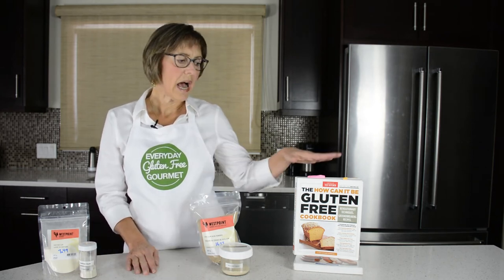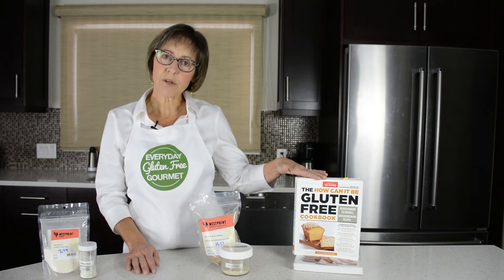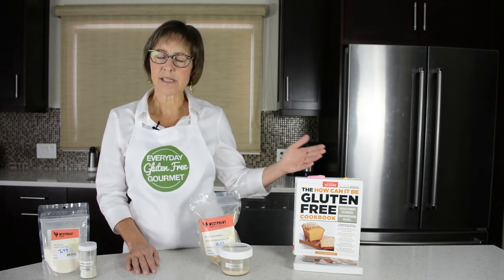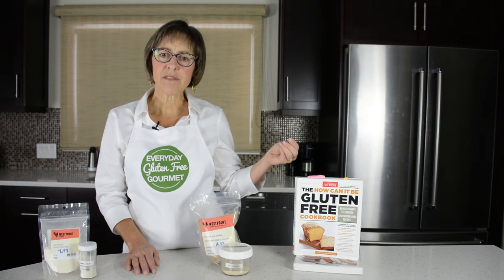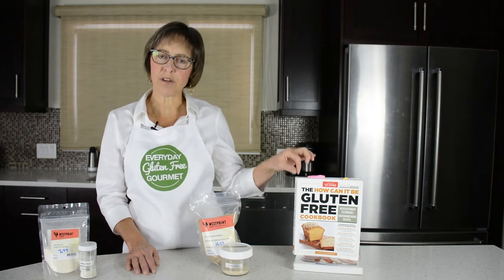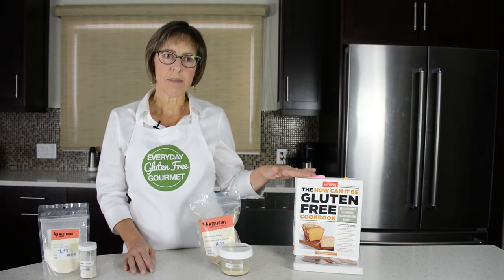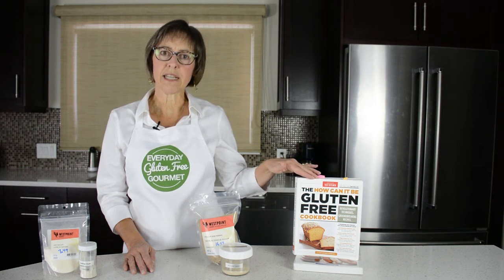Guar gum I have actually never used. I use this resource from America's Test Kitchen — their fabulous cookbooks, the How Can It Be Gluten Free Cookbook and Volume 2. They do more testing than any home cook could ever do, and they say that guar gum gives a little bit of a more starchy taste but it can be used interchangeably with xanthan gum. They give suggestions for how to substitute if you can't tolerate xanthan gum. They prefer xanthan gum, so I've stuck with that. Guar gum is high in fiber, it's sold as a laxative, and it can be used quite effectively in gluten-free baking.